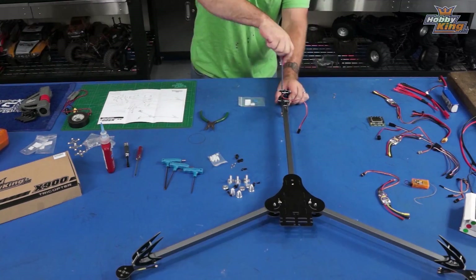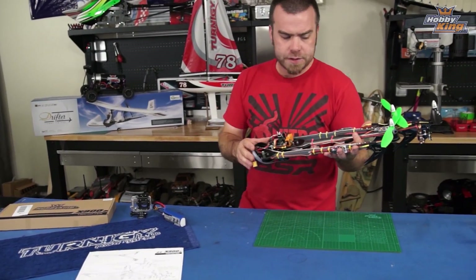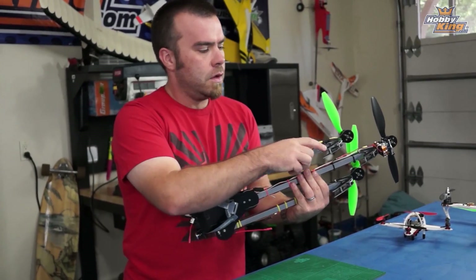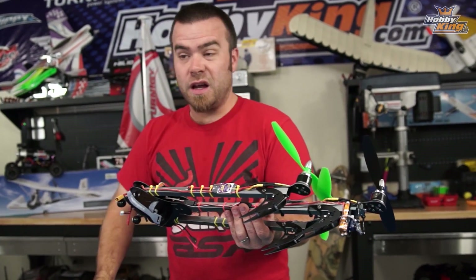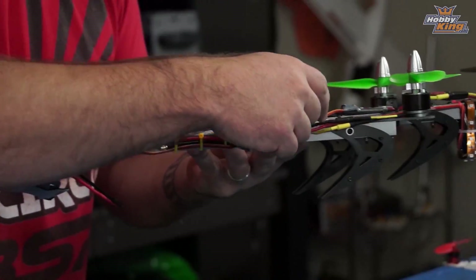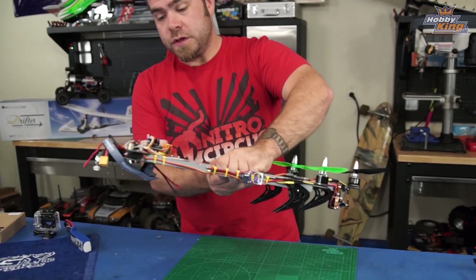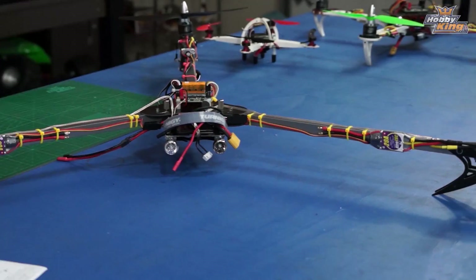Small box, big copter — kind of awesome — with a very easy to follow exploded diagram for building. There were some complaints about the build process. The only real thing you have to do is assemble the feet, hook the springs on, then mount the motor mount, then mount the foot in that order. You could also drill small holes and route cables through the booms, which would be slick, but I just wanted to get it flying. It folds up, which is cool.